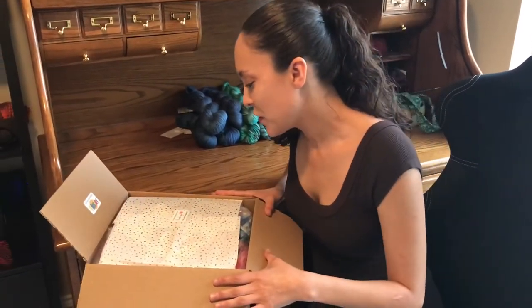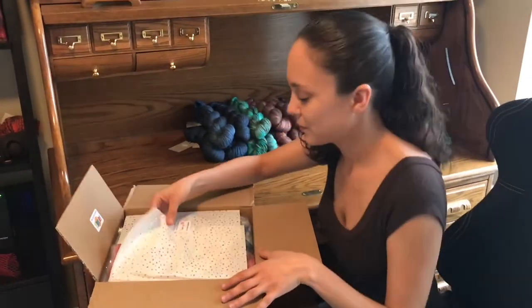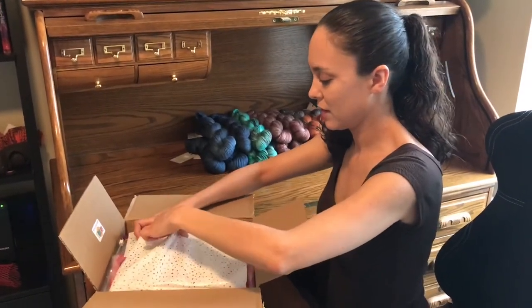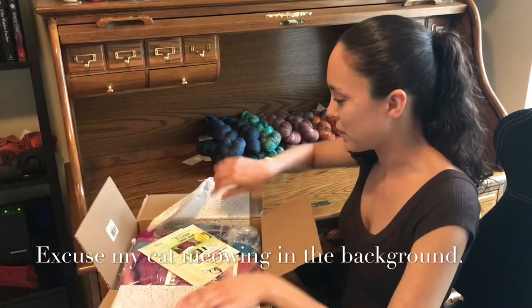It says, from all the Spinning Box artists, thank you for your support. It's pretty, pretty paper.